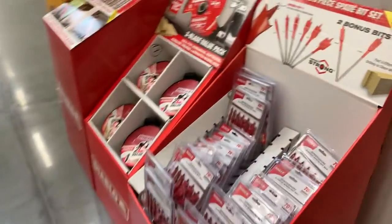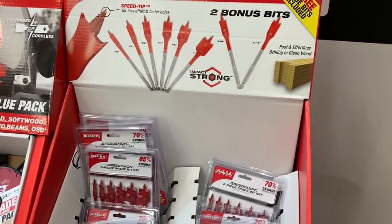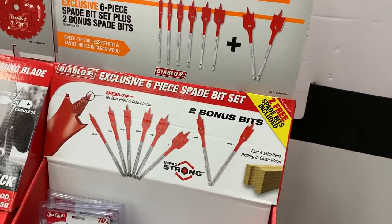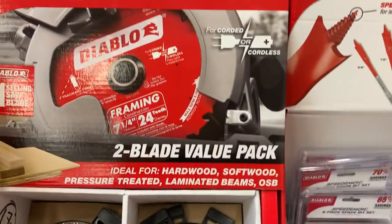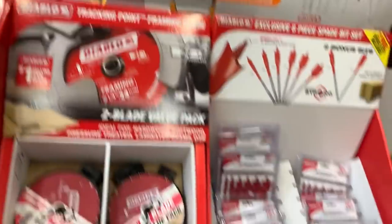The Diablo spade bit set is $9.88 — six-piece, really eight-piece with two bonus pieces. And you've got the two-pack of 7¼-inch 24-tooth framing blades. That deal is back — I can't remember if it was here last time — but not a bad deal at all.